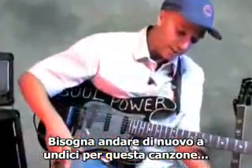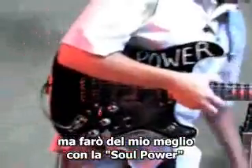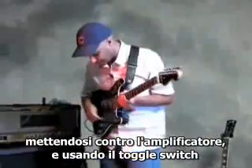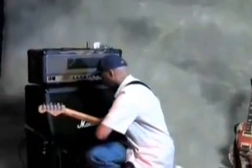You want to bump up to 11 for this one, kids, because you're going to need some sustain. Normally this is one that's played on the Homeless guitar, but I'm going to do my best with the old Soul Power. I'll be accessing some feedback by getting right up against it and then employing the old toggle. A little something like this.